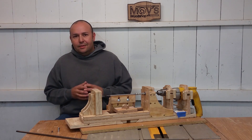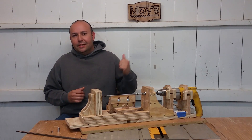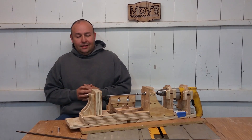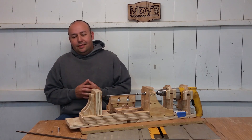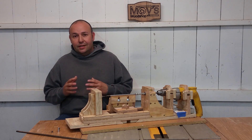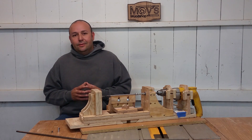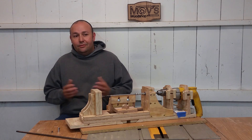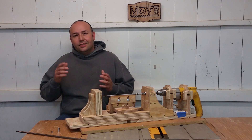My buddy Tommy G made this awesome sign behind me, so thank you Tommy. As far as plans, I don't have plans for this yet — I'm still learning SketchUp and eventually I plan on having plans available. If you liked this video, give me a thumbs up, share, subscribe, and we'll see you on the next one.